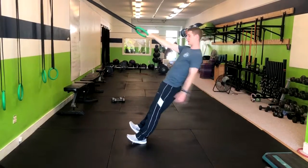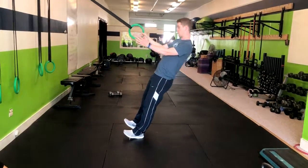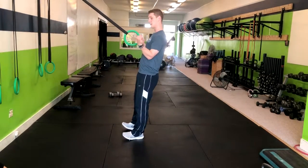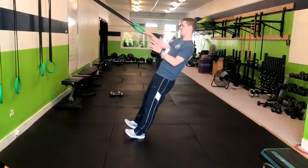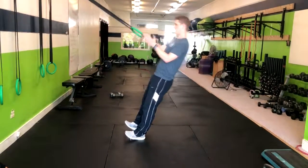If it wasn't even, it would look like this. Keep it even, lock in that core, squeezing your butt. From here, you pull it right to your side, and then rotate so my hand is facing towards the camera. Inhale back, exhale up. And you have that.